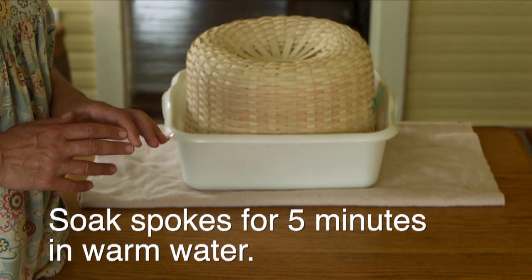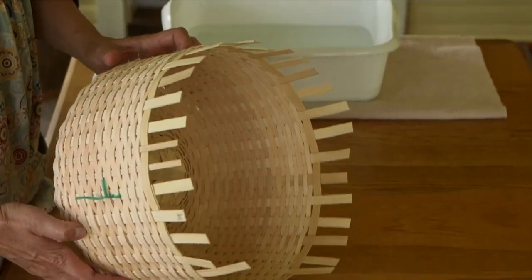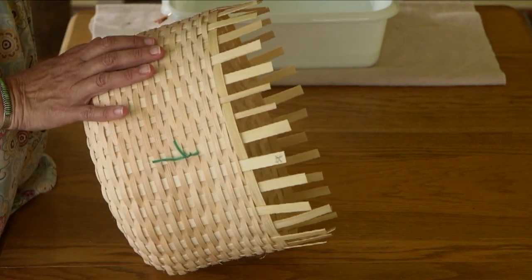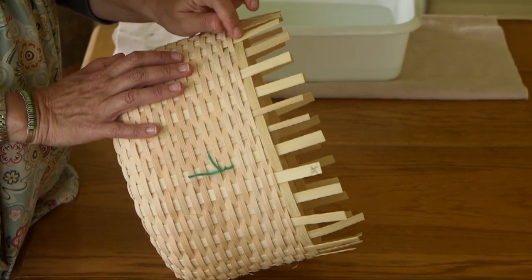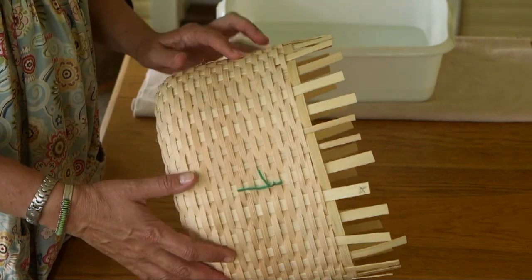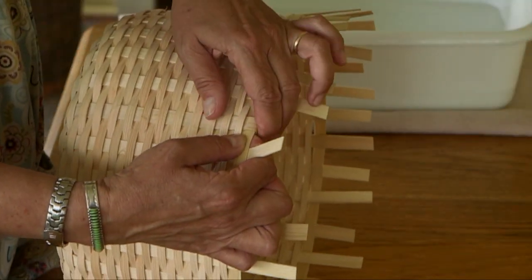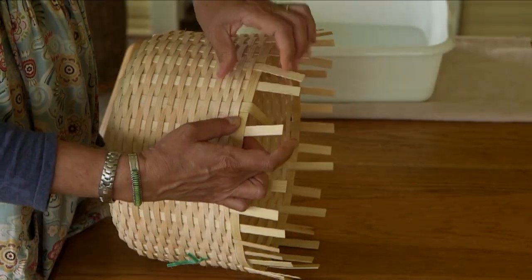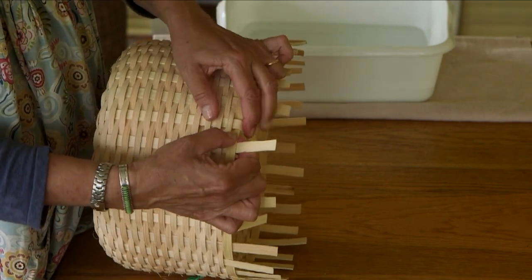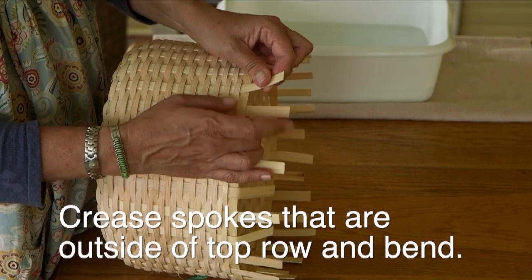I've been soaking the spokes at the top of the basket for about five minutes in warm water and now we're ready to tuck them over and down into the basket. The spokes that will be tucked are on the outside of that top row of weaving — every other spoke. I'm going to crease each spoke down as tightly as I can against that top row, making sure the top row is pushed downward. I'll go around the entire basket and crease every spoke that needs it.